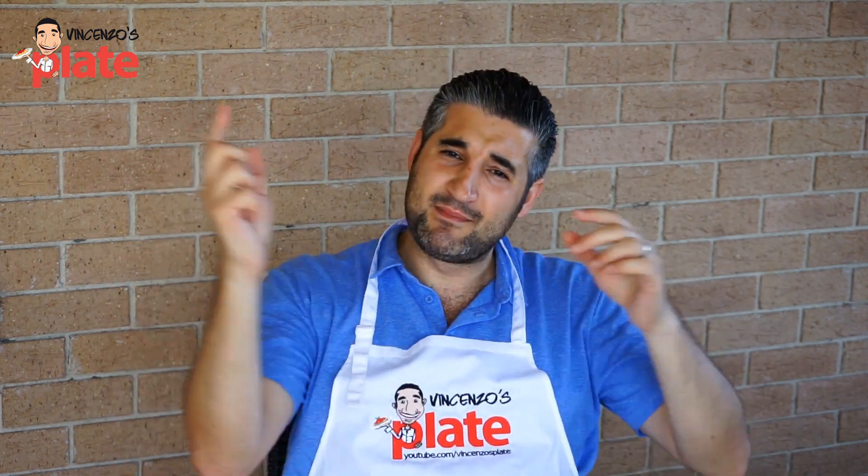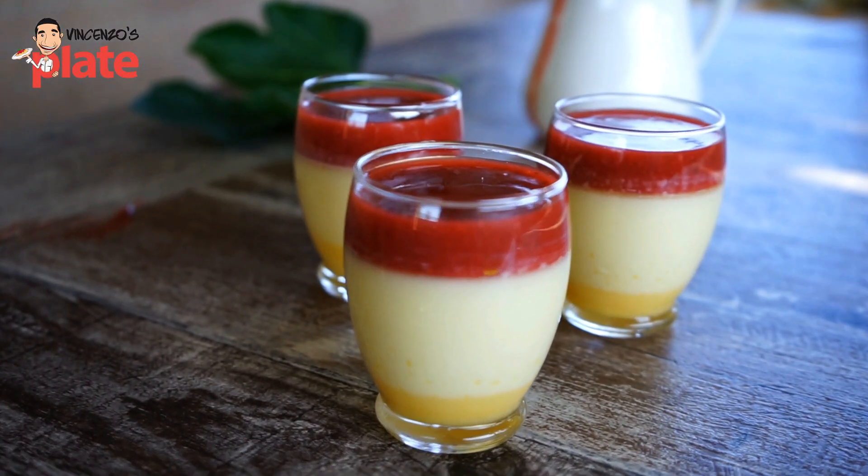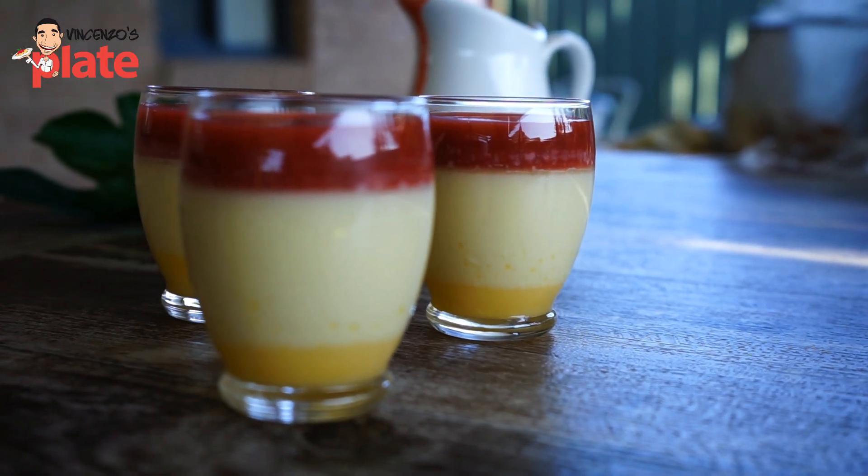Beautiful homemade panna cotta, made with love. Make sure you subscribe to Vincenzo's Plate. Write a comment below and purchase my app — go to my website and get it. Make sure you make this panna cotta. Every day is a special day, so make it today, tomorrow, the day after tomorrow — because every day is special. Enjoy! Let me know what you think in the comments below. I will see you in the next Vincenzo's Plate video recipe. E ora si mangia! Vincenzo's Plate!